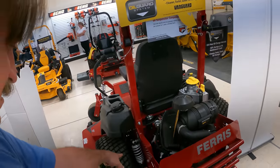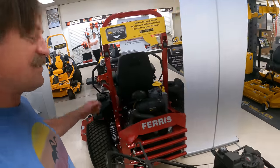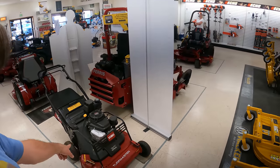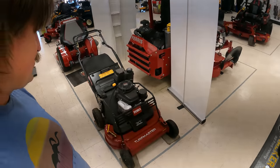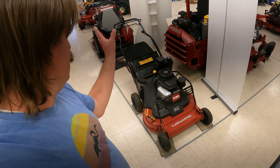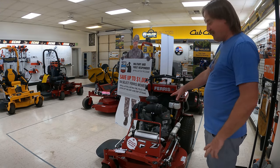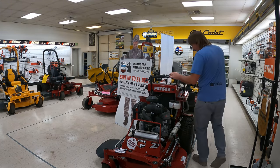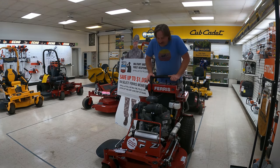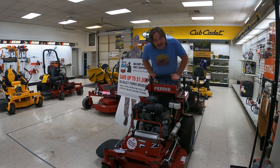Look at that — shocks and everything, shock absorbers, springs. Ferris, oh my gosh. I can only imagine how much that thing costs. I do know this machine right here — I had one of those, that Turf Master. That's a mower I would not recommend buying. But check out this guy right here — this one looks like a fun machine, a stand-on little mower. Ferris — I'd love to try this sucker out.